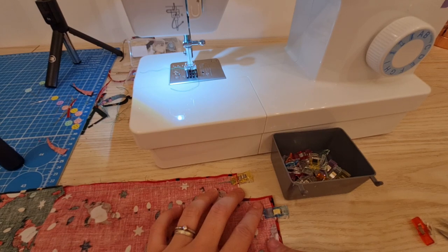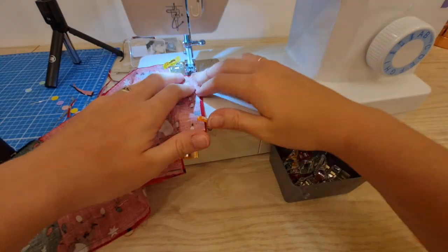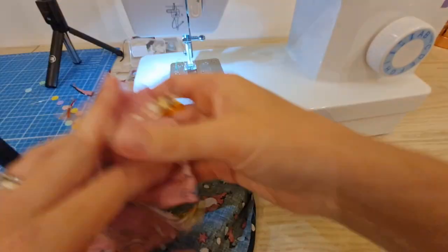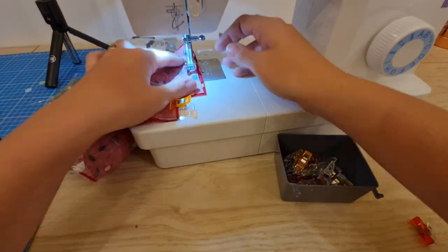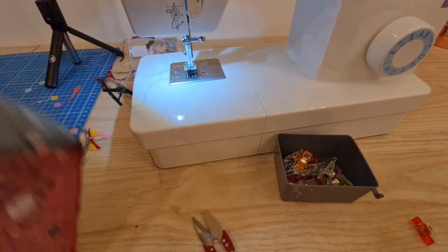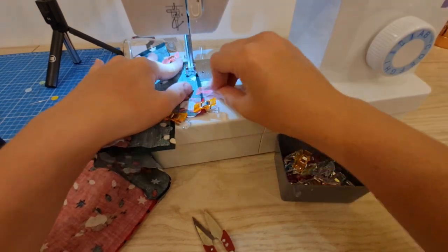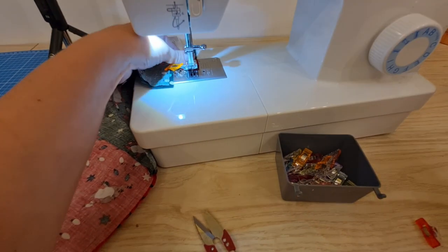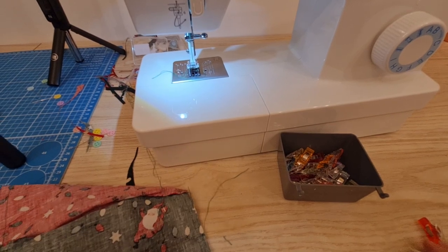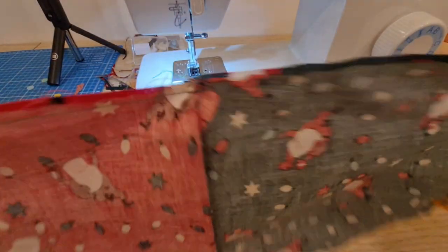You have to leave a gap because this is where you pull it through — just about a five centimetre one is fine. Then on this end we just go straight across. So many frayed edges — I really, really should have used those pinking scissors. Now it's all kind of sewed together.